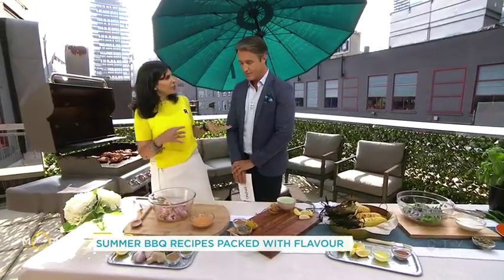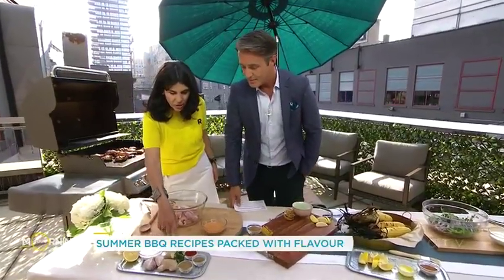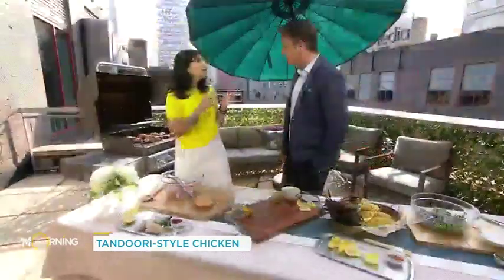This would normally require a blender, so I'll talk you through. Yogurt, garlic, ginger, green chili if you like the heat, cumin, garam masala, and red chili powder. Now, tandoori food has that kind of typical redness, which is food coloring. We never add food coloring.